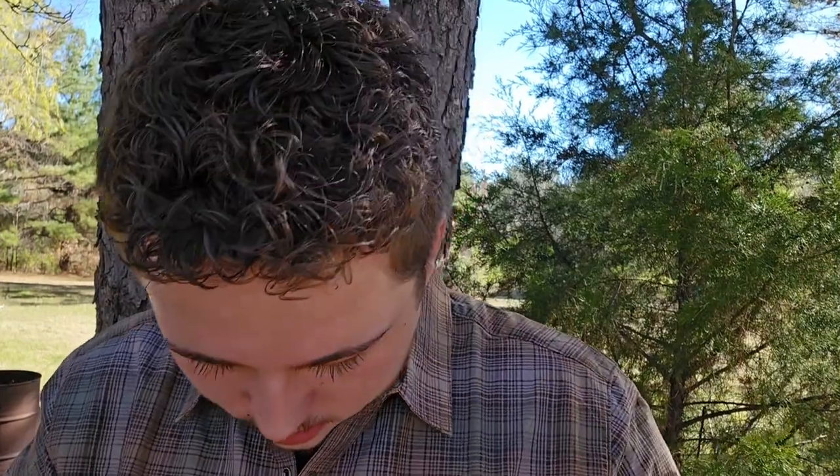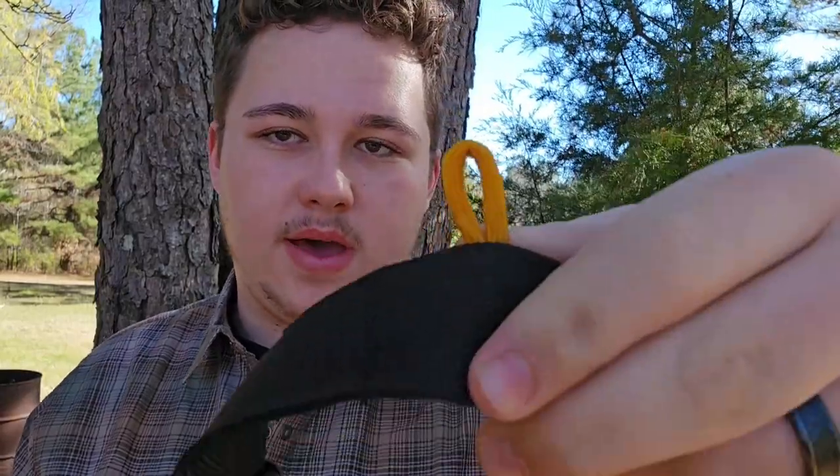I want to show you guys what I have in here so far, and I will be making an updated video. On the left and right side at the front of the belt, you have little loops that you can hook whatever you want on. On my left side I have a little whistle — it's pretty loud, my ears are ringing.